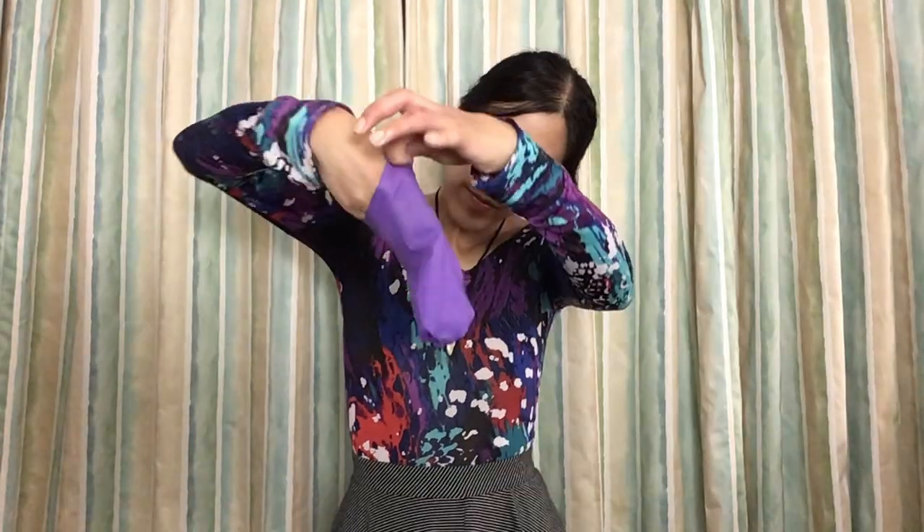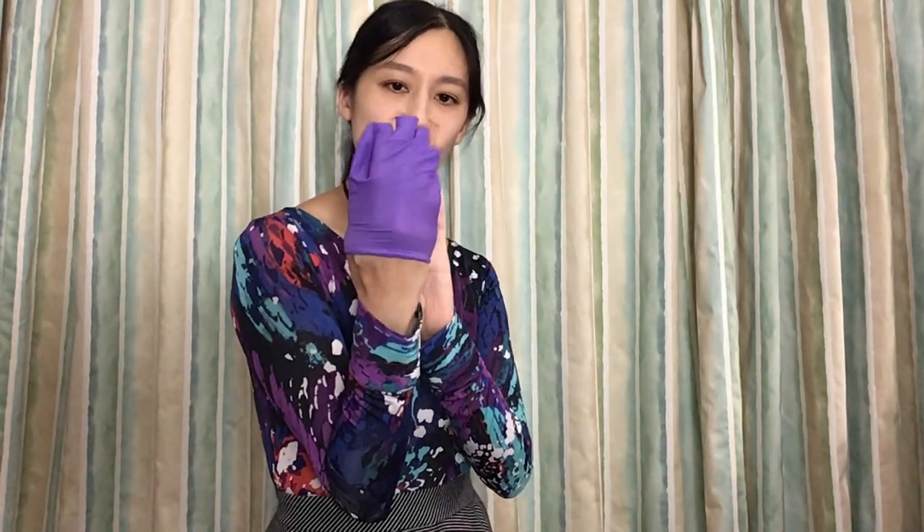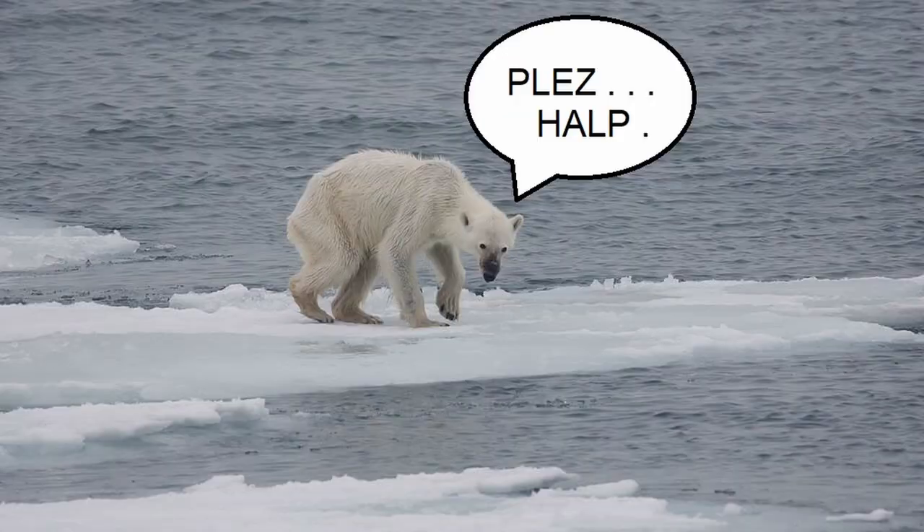And then you're thinking, maybe it's less trouble if I just get a new glove. But don't do that — it's not eco-friendly. Instead, do this.